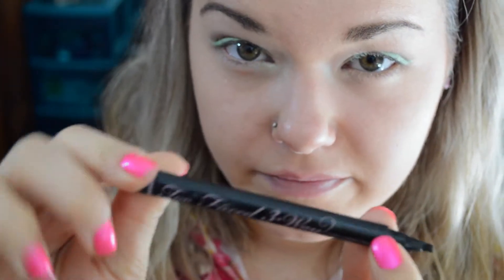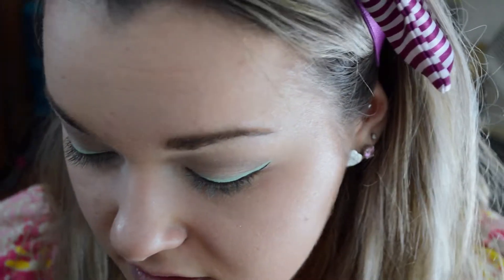Then I'm taking the Too Faced 3-Way Lash Lining Tool and I just did regular liquid eyeliner. I can't show it on camera — I'm awful at that — so I just did it really thin so you can see the green. That's why we made the mint eyeliner thicker.